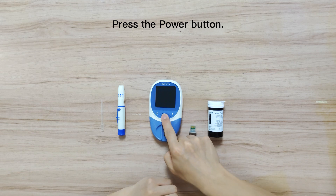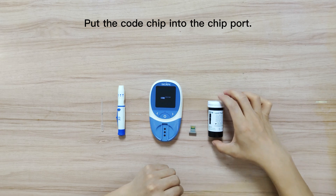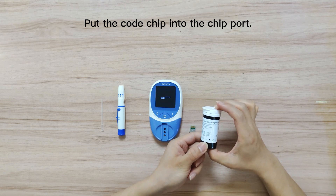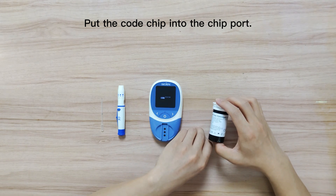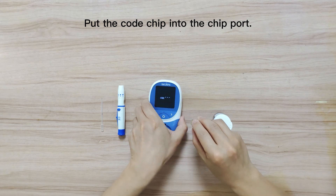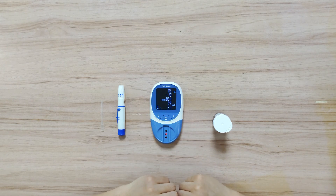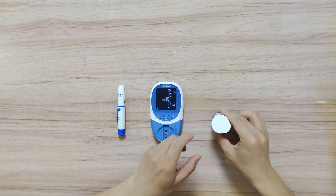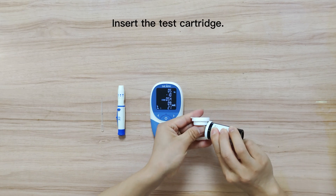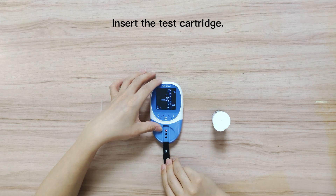Press the power button to display all LCD symbols. Check the code numbers on the bottle before inserting the test cartridge and put the code chip into the chip port. Insert the test cartridge and check the flashing mark on the screen.